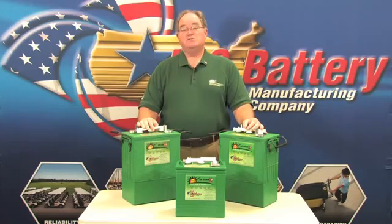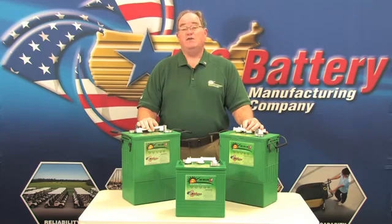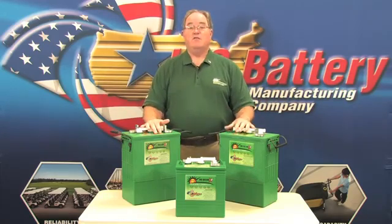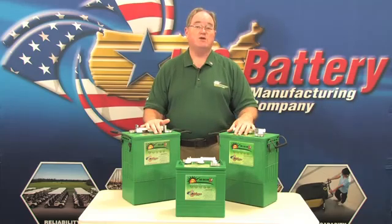Another thing we've noticed in the solar battery application is grid corrosion of the positive plate. It happens over long-term float charging, which means the battery is kept on full charge for a long period of time. And then when it's deeply discharged and heavy charging occurs to recharge the battery, there is a tendency for that long-term sitting to cause grid corrosion prematurely.